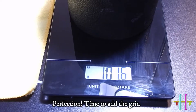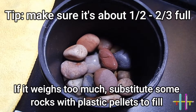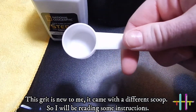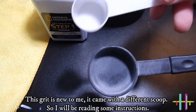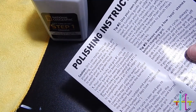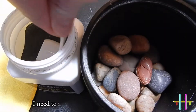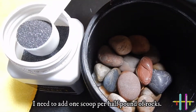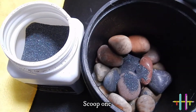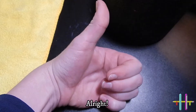Perfection! Time to add the grit. This grit is new to me — it came with a different scoop, so I will be reading some instructions. I need to add one scoop per half pound of rocks. Scoop one. Scoop two.